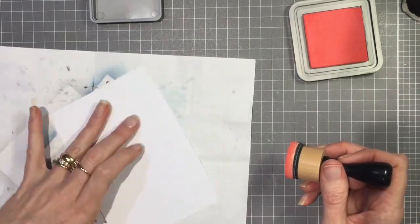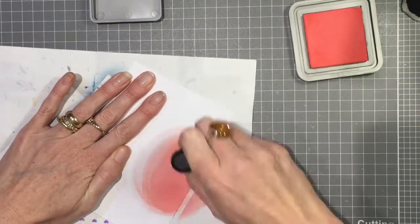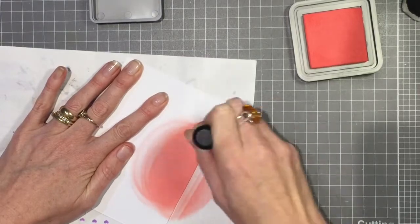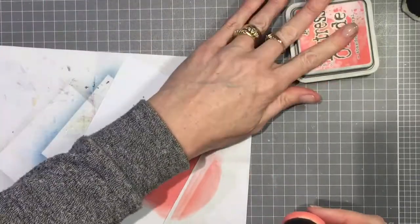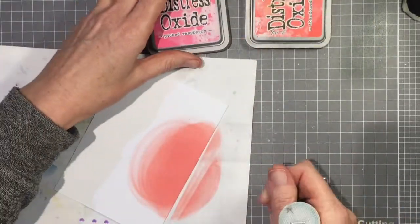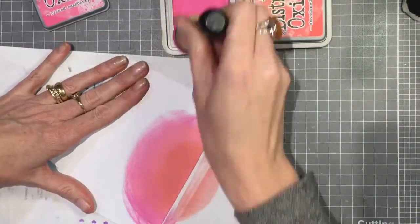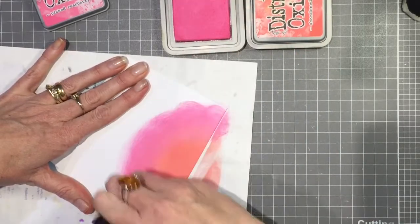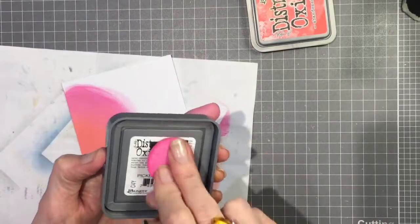I just grabbed a scrap paper first so that I didn't get ink all over my mat, and I'm just going in and layering on that Abandoned Coral. I'm using wooden tools and separate sponges, but the black material on the sponge is pulling away from the rest of the sponge and it's starting to ruin them having to take them on and off all the time. I may have to start investing in a tool for each ink color.